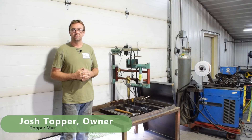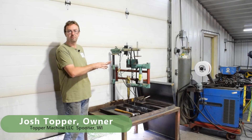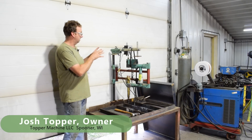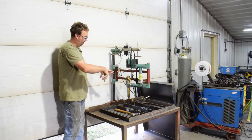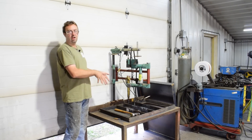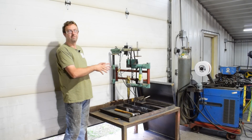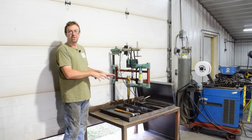Hello, welcome to Topper Machine. I'm Josh Topper. Today we're going to do some upgrades to the copy torch. Many of you remember it from the video I did a little while back — it follows a pattern and will cut out whatever with the oxypropane or oxyacetylene I run. The other thing I'm going to do is build an adapter for the plasma torch, so it'll be a multi-use machine.